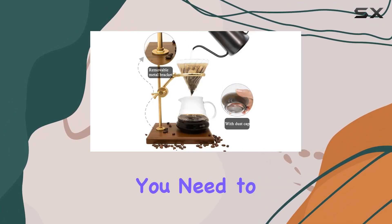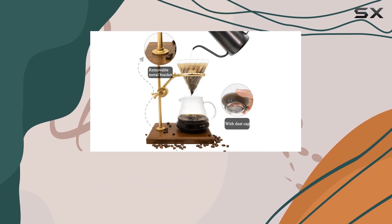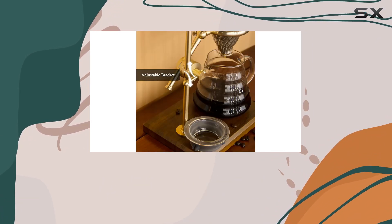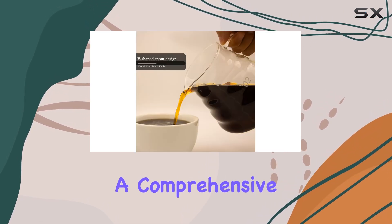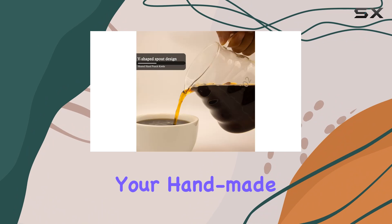This set comes complete with everything you need to get started: a conical dripper, a coffee carafe, an adjustable stainless steel drip stand with a wood base, and 30 paper filters. It's a comprehensive package that caters to all your handmade coffee needs.